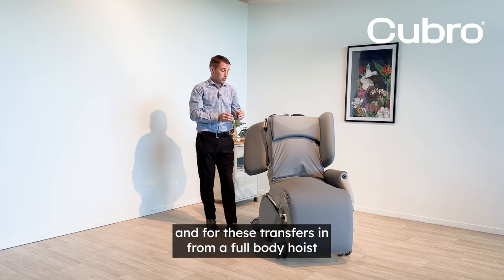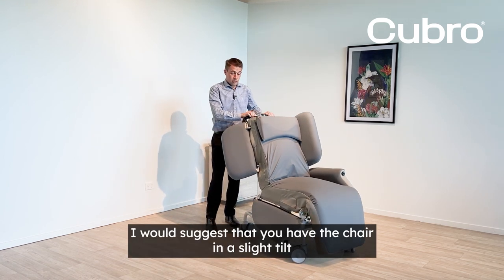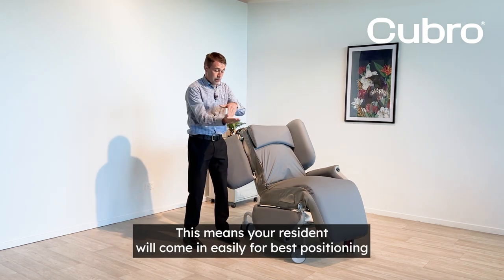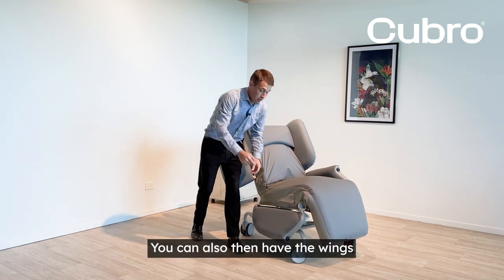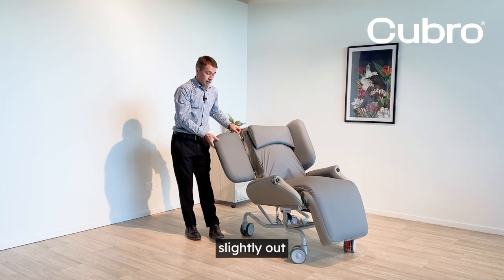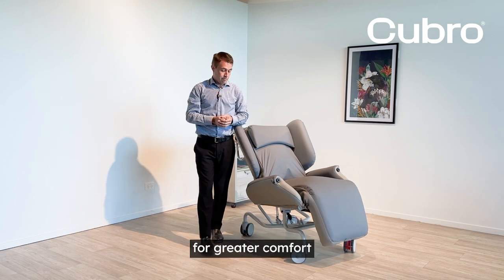For transfers in from a full body hoist, I would suggest that you have the chair in a slight tilt. This means your resident will come in easily for best positioning. You can also have the wings slightly out, which allows a bit more room either side of the resident for greater comfort.